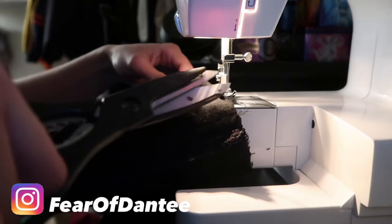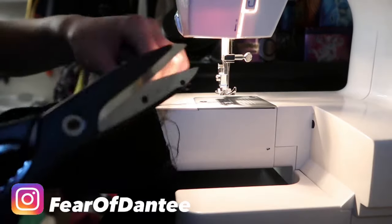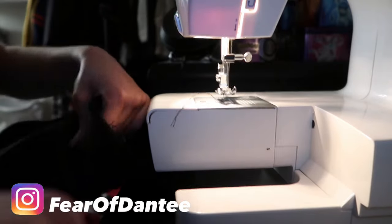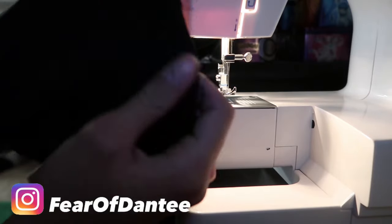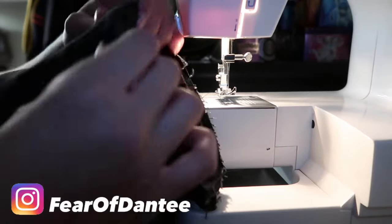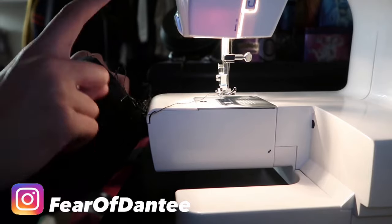Cut the strings from both of them, and cut the one in the back also. Boom — got a stitch! That's the first leg done. You want to repeat this step on the other leg, and then you're done.